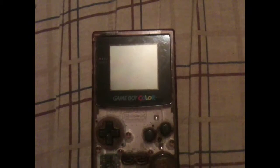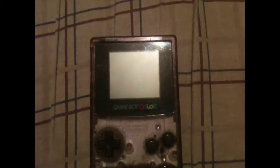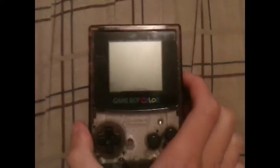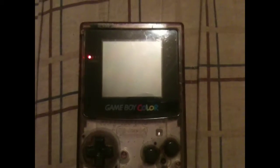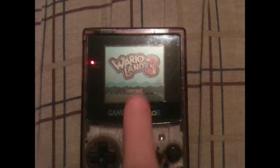Let's try out another game. Sorry about that — I guess my hands or fingers were kind of greasy and I couldn't get the game out. I finally got it out, changed it, and here we go. Wario Land 3.